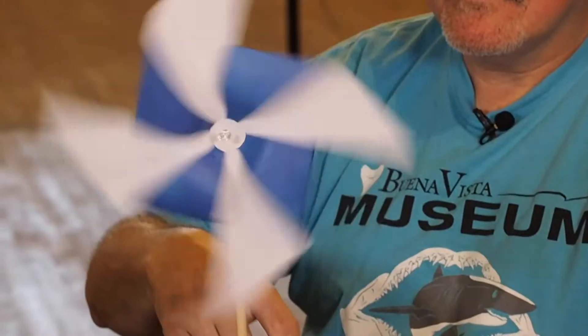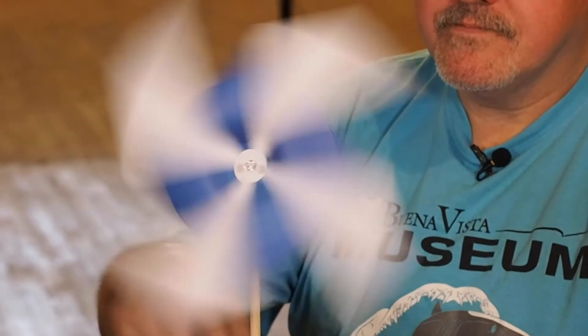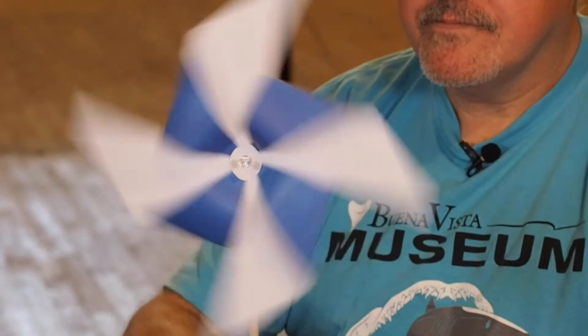Do you like to make things? Today we're going to be making something that will make you smile. It could harness the wind to create energy, but it also has some mysterious things attached to it. It'll teach you how to make pinwheels, like this one.